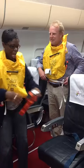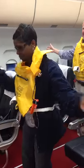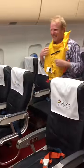And where are those exits? The exits are here and here. Should we be in the dark and something happen, you will have floor-level lighting that will show you where your exits are. Floor-level lighting is here on the aisles.